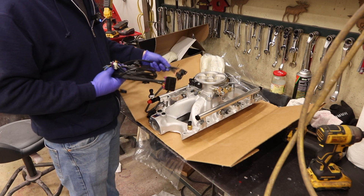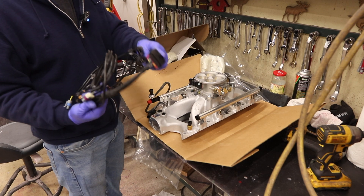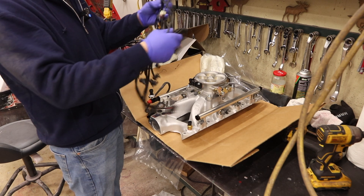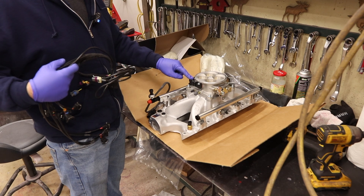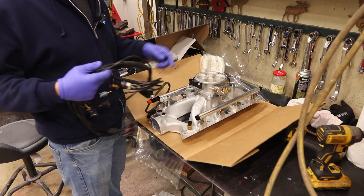Everything plugs in. These are the fuel injector plugs — this goes to that last harness we were looking at. There are eight injector plugs, and the rest up here are fuel pressure, throttle position sensor, idle air control.